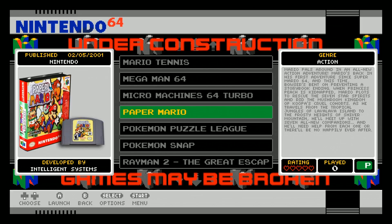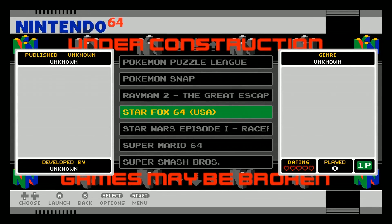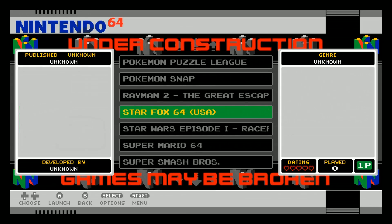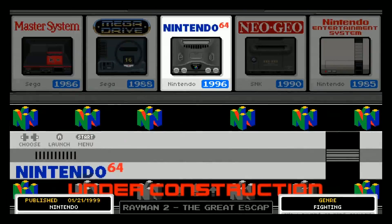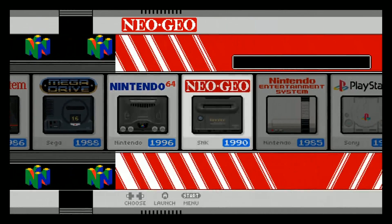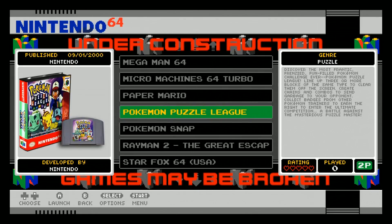Most of these games do run. The 25 N64 games on here do run just fine on the Pi, so they chose good games. But I feel like they still missed a couple — like where's my Mario Kart? There are other N64 games that run on here as well. Yoshi's Story is missing some artwork. It actually says 'under construction, games may be broken.' So the N64 was not completed — it's like a little danger zone, yellow tape zone.